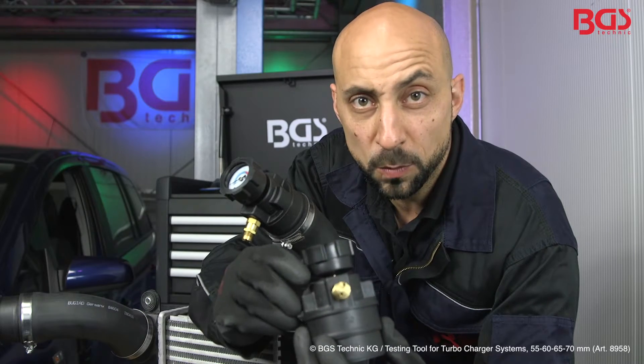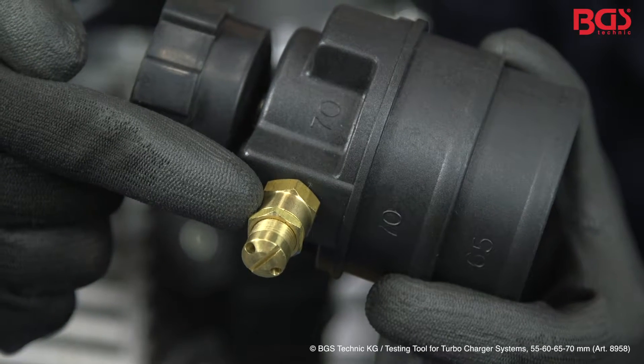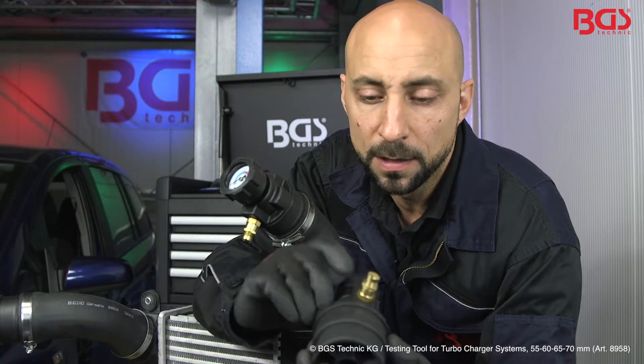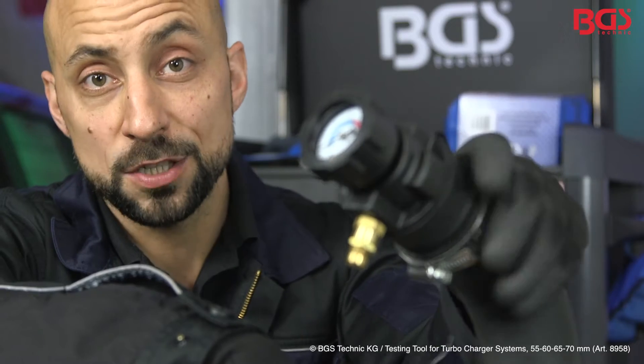In my hands I have the pressure gauge. On the front you have a scale that shows you which pressure you are working with. On the bottom you have a pressure valve so that you can never introduce too much pressure into your system. Furthermore, you can see here which hose size you can work with.